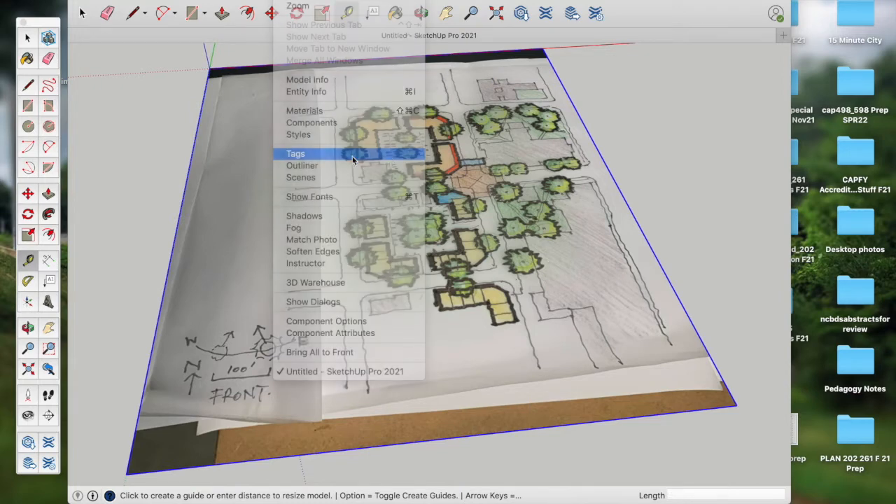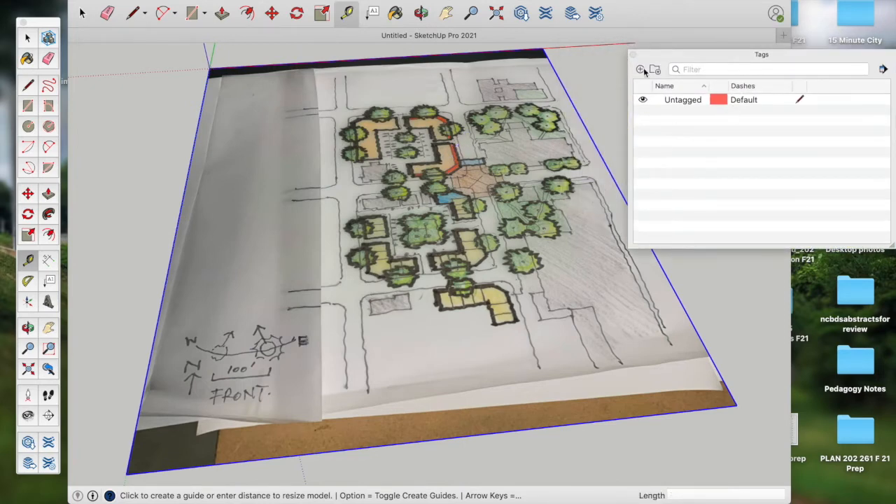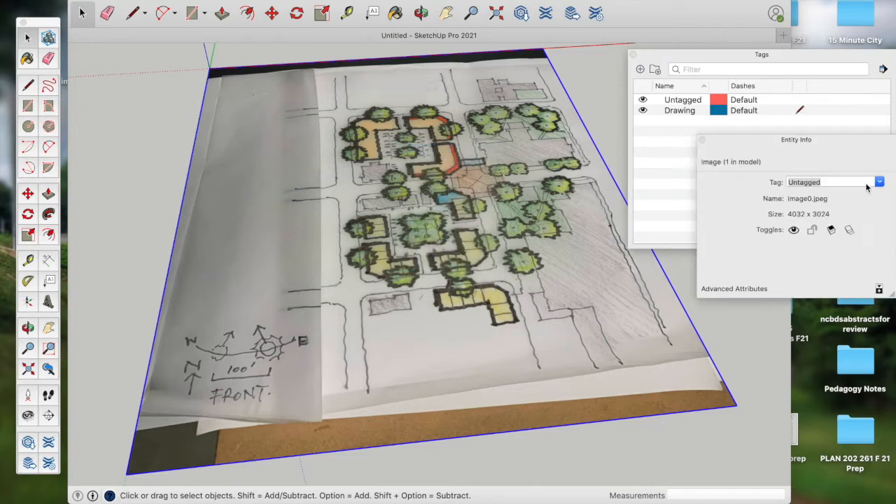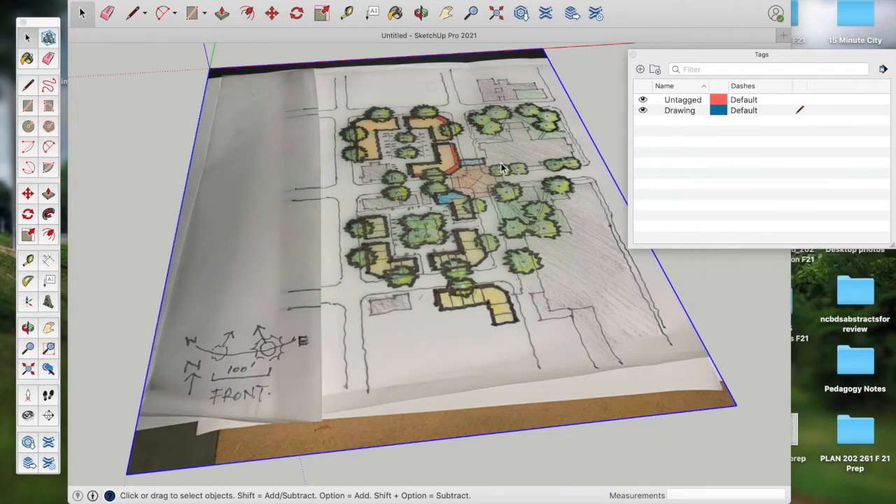Next I'll open up Tags. Tags used to be known as layers. I'll make a series of new layers. I'll start one called 'drawing' for the background image. If I right-mouse-click on Entity Info, I can push it from the untagged layer to the drawing layer, so the image is on its own layer — very important. Then I'll make another tag called 'buildings,' and another called 'ground plane' or 'ground stuff,' which will include all of our landscape, curb, streets, and the like.